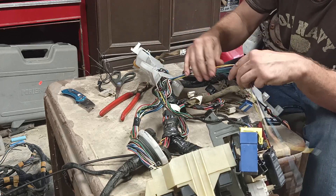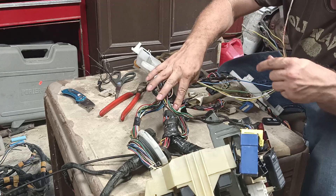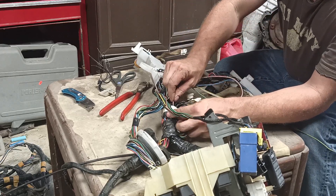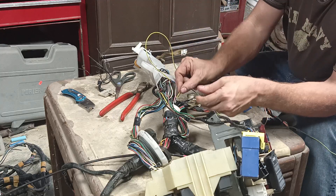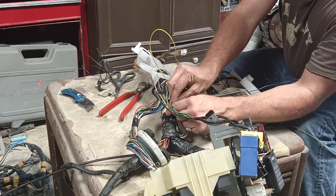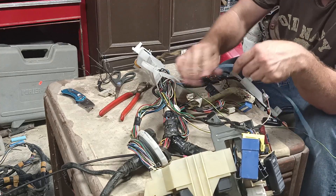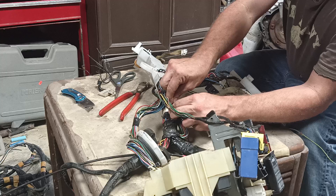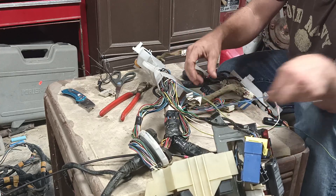Instead of opening this up I'm just going to wrap it with black tape. I'll try to get through this factory white tape here — this is a really thick spot of the harness, and those wires will go absolutely wild if you open it up because there's so many wires. So I'm going to try to get these through and just wrap the harness to where it looks factory.